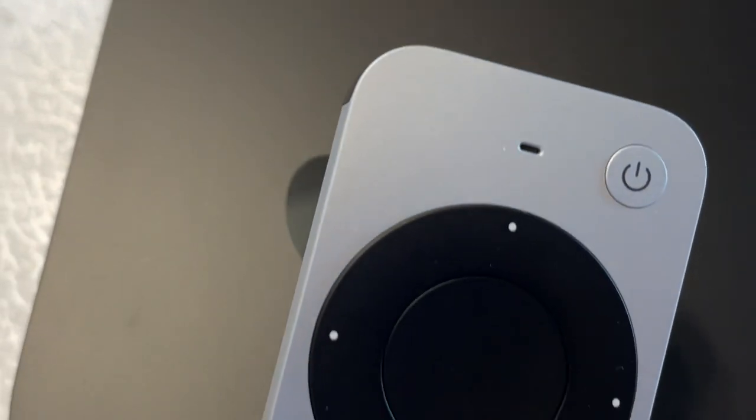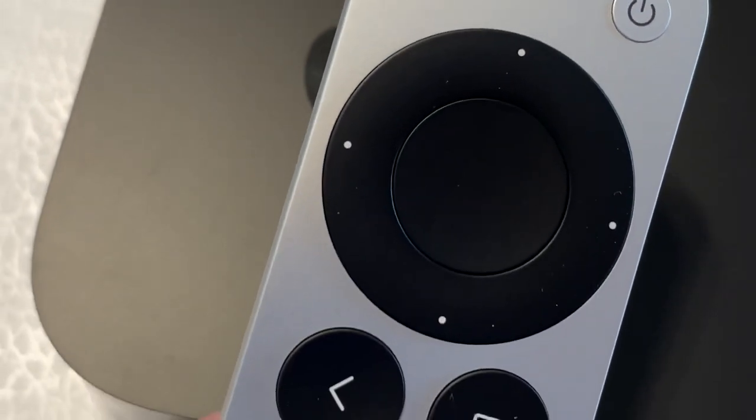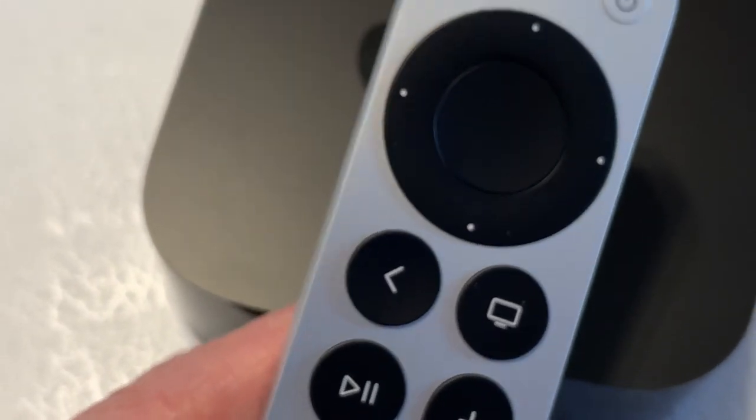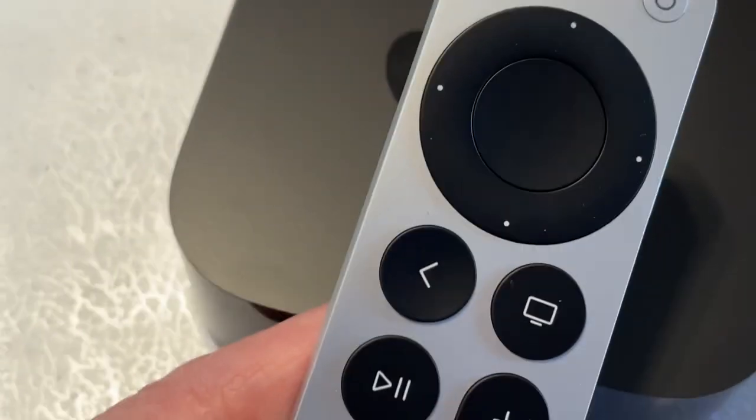The new power button on the Apple TV 4K remote is useful — a tap puts things to sleep, and if you hold it down, it will shut off the Apple TV and the television.